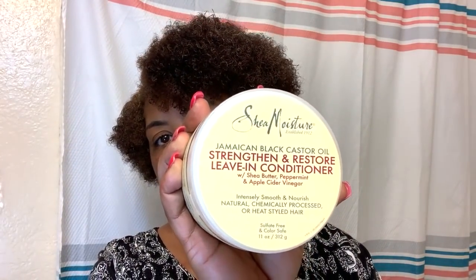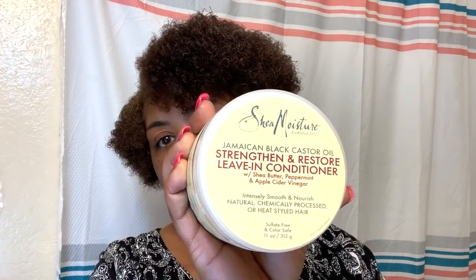I add shea moisture leave-in conditioner to it. What gave it the color and made it smell like sherbet was my new ingredient that I hadn't added before — the Blue Magic carrot oil. This is a leave-in conditioner with a non-greasy formula.